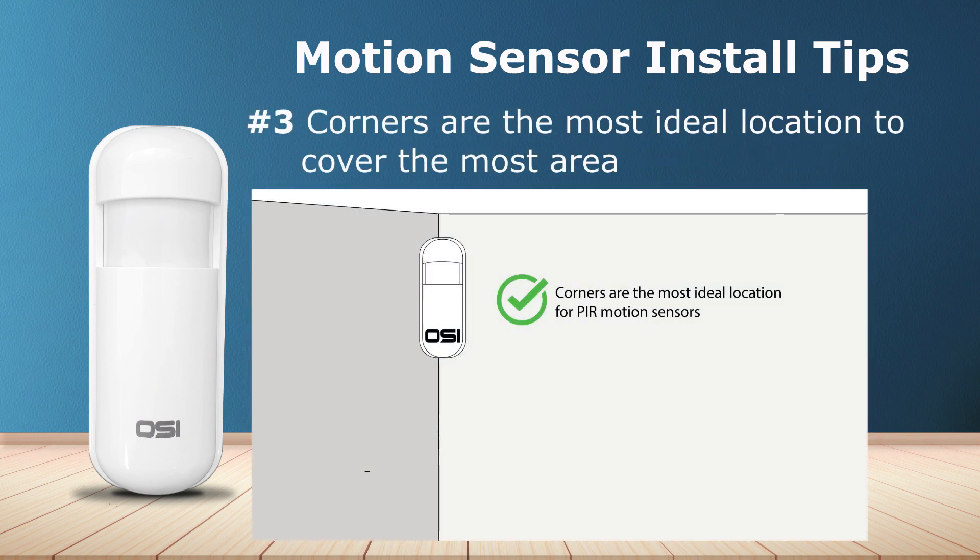Number three: corners are the most ideal locations because you can position them to cover the most area.